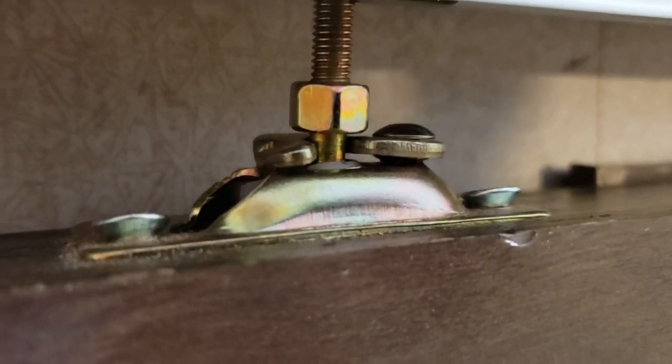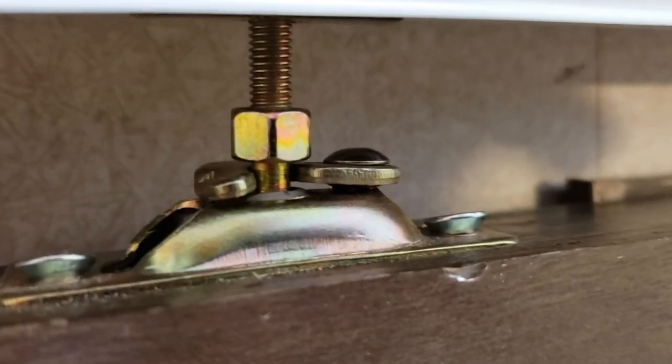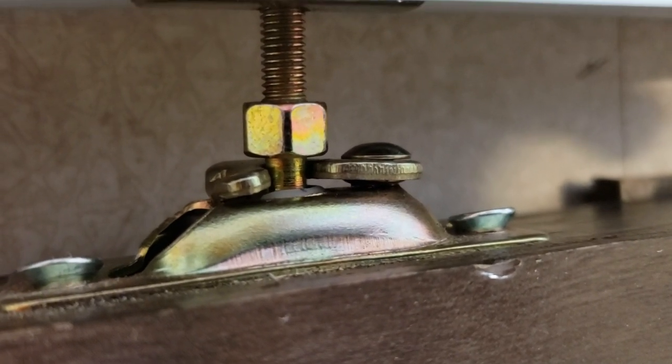I bent that tab a little bit, so now it's resting in there tighter — like the one on the other side that has never fallen off. It's always been this side that fails. When I put it in place it was fitting around that collar really loose, so I bent it a little bit to make it fit snug so it won't pop out.